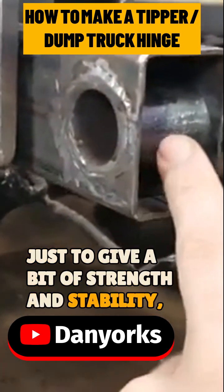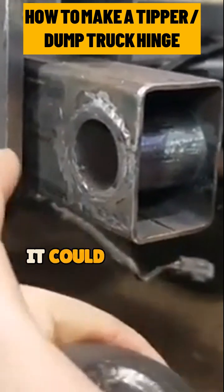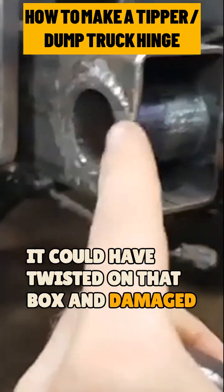Just to give a bit of strength and stability, because this is on my thin box — if I had just drilled the hole right through, it could have twisted on that box and damaged it.